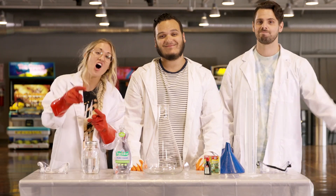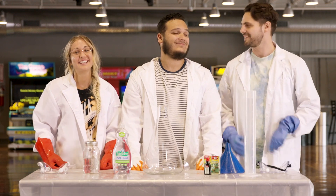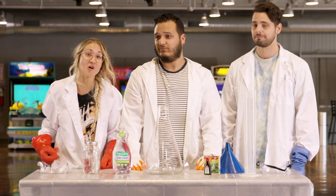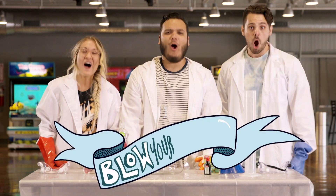What is up, scientists of the world? Welcome to Blow Your Mind! This is the show where we take the most amazing experiments we know how to do and we show them to you. We really want to see whether we can Blow Your Mind, which, of course, is why this show is called Blow Your Mind!